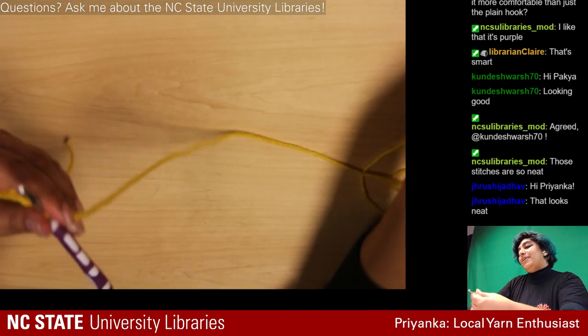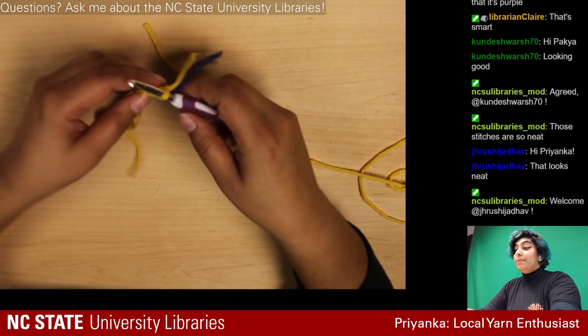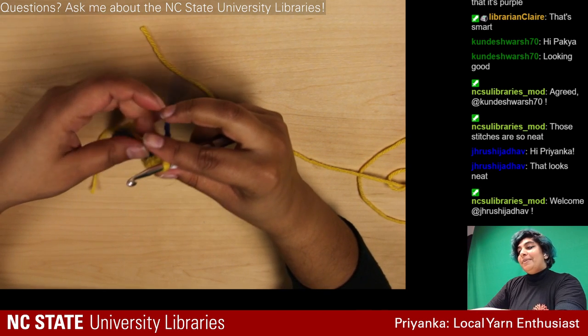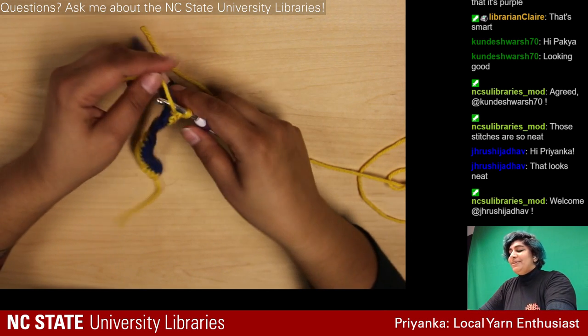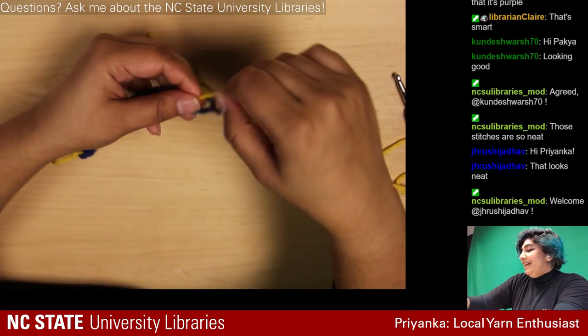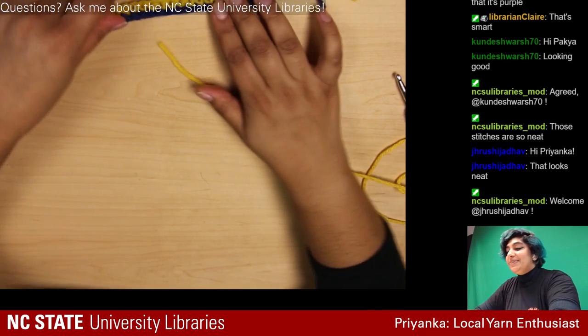I'm going to cut this the same way I did before and pull the yarn back through to make a knot, because we're switching colors again. Hi Rishi! It looks like my whole family is just rolling in — I really appreciate the support. We have two foundational rows done so now we can actually do the fun stuff — this has just been boring stripes.